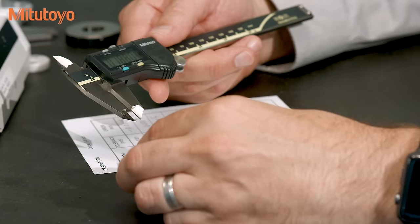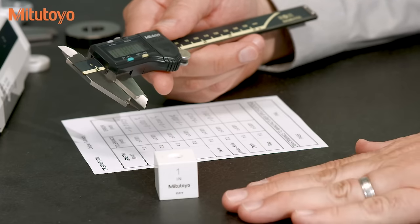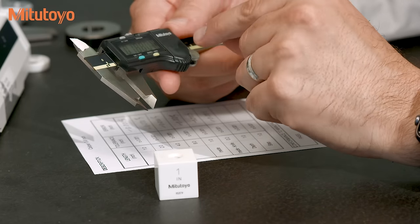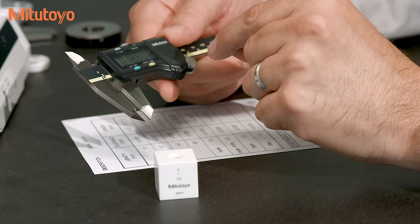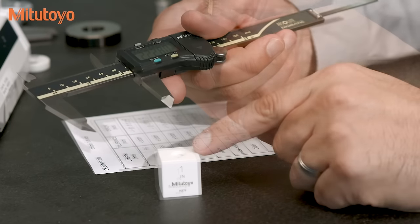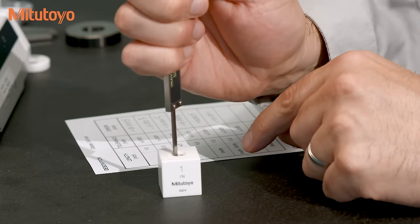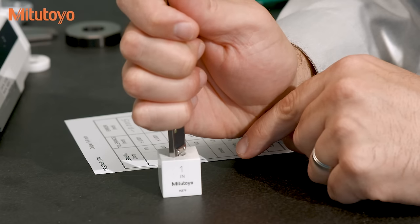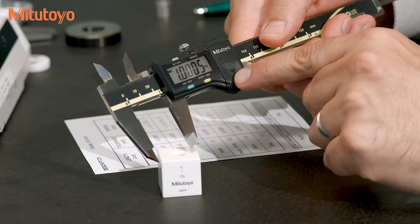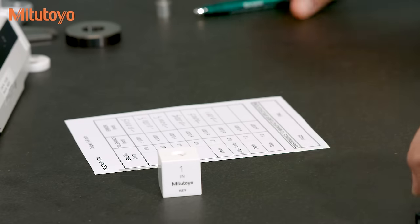For the last two measurements in the calibration, we'll use a gauge block placed on this surface plate. For both the depth and step, the ASME standard specifies a single test point less than two inches, so we'll use this one inch gauge block. Here at Mitutoyo, we like square blocks for the depth measurements for obvious reasons. In this case, I measure an error of plus five tenths, so we'll write that down.